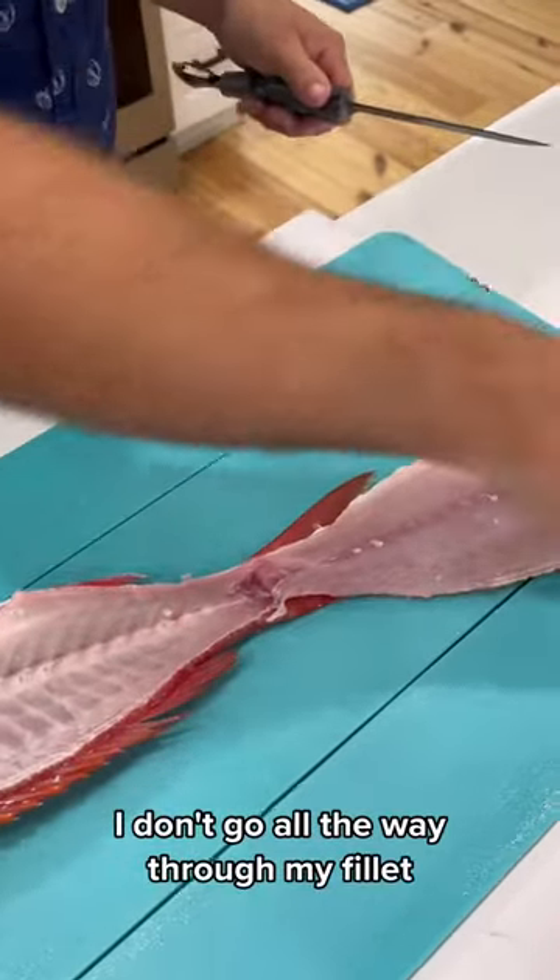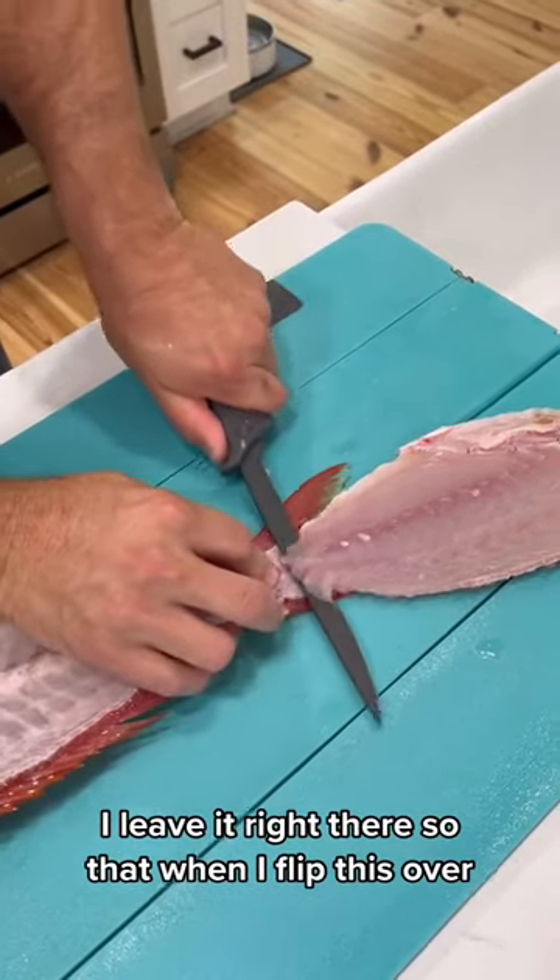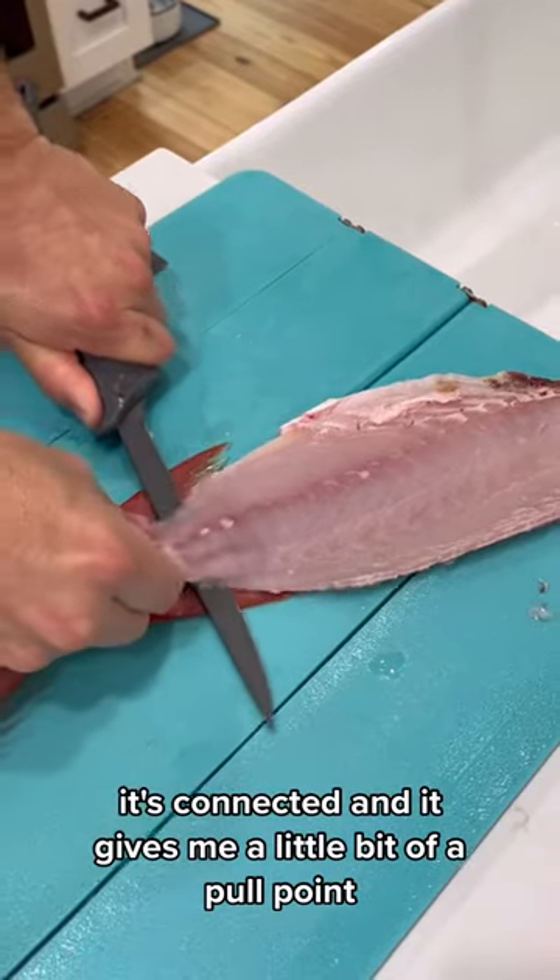This is a little trick — I don't go all the way through on my fillet. I leave it right there so that when I flip this over, it's connected, and it gives me a little bit of a pull point.